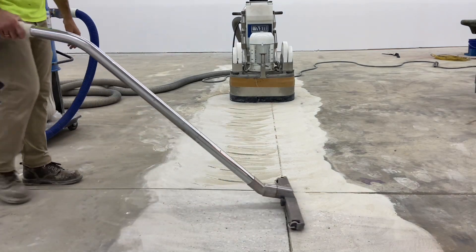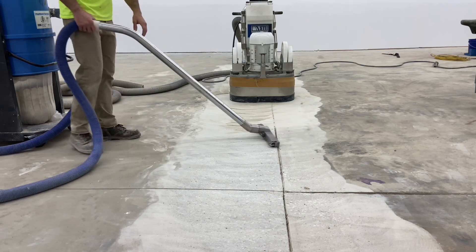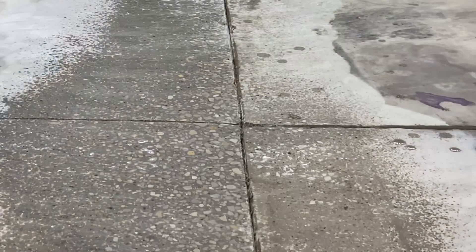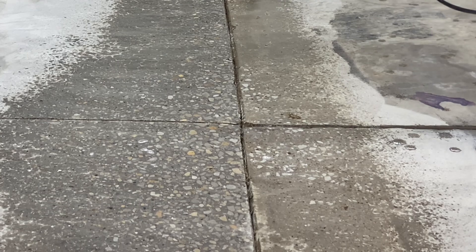In this particular instance, the slab on the left is higher than the one on the right. A little dampening of the surface and the aggregate exposure gives an idea of how much had to be removed to equalize the difference between the two slabs.